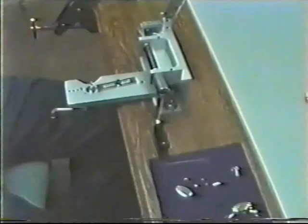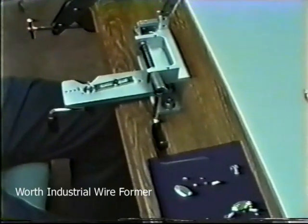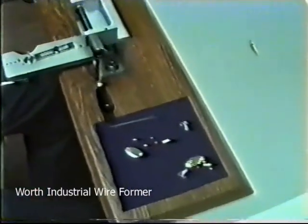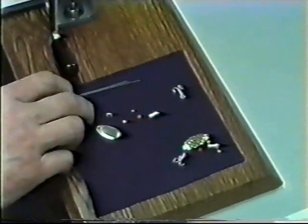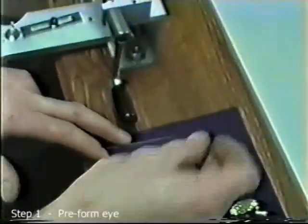The Worth Company's industrial wireformer is a commercial grade wireforming tool designed for the requirements of the intermediate sized lure manufacturer. Here we go through the various steps of assembling a lure.